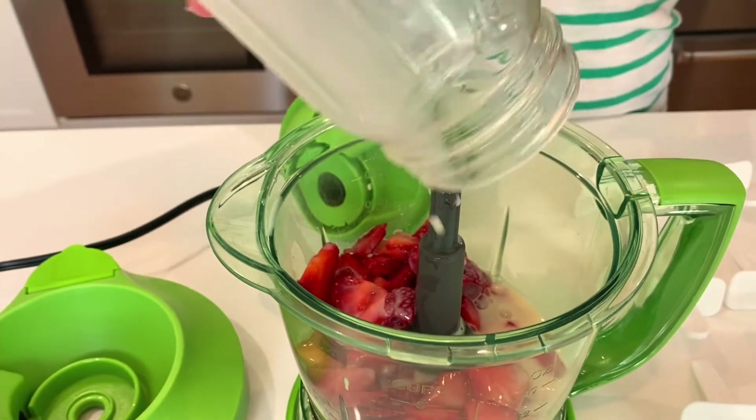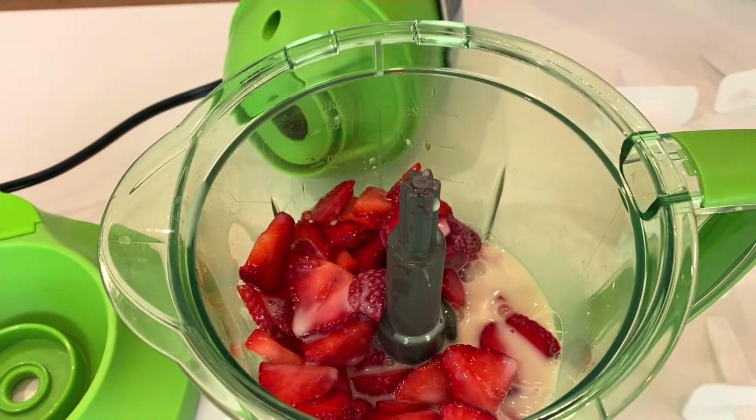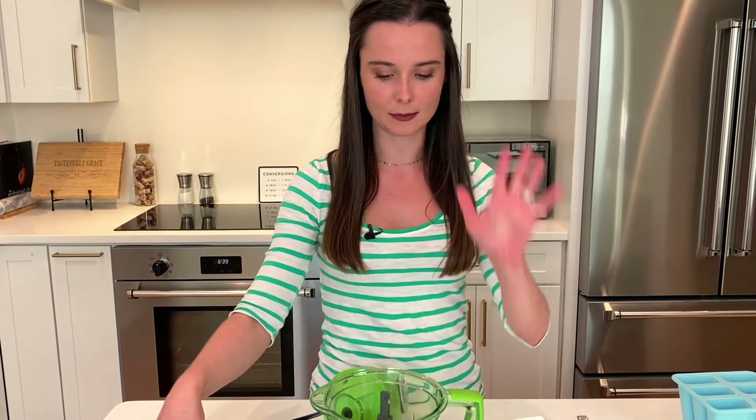It's actually going to make a bit of a creamy popsicle — not super creamy, but it kind of cuts the iciness. And oat milk is naturally sweet. There's no sugar added, but it's sweet, so it works so perfectly with these. Your mind is going to be blown.